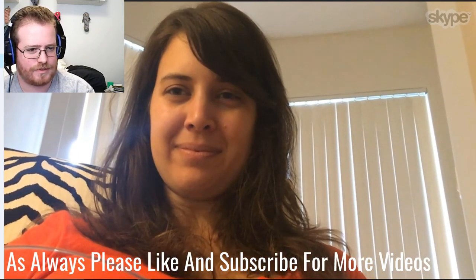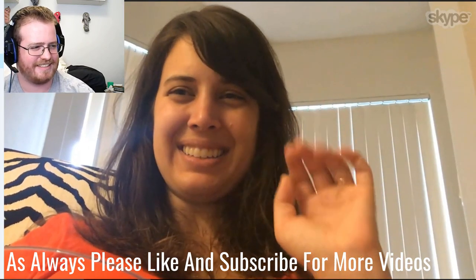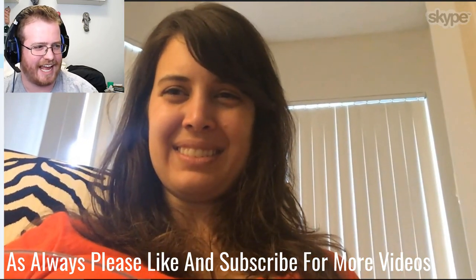Alright, I think that's going to wrap it up for this week. We will talk to you and see you guys next week. Bye guys!